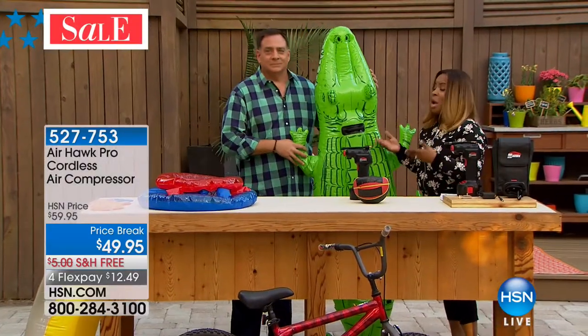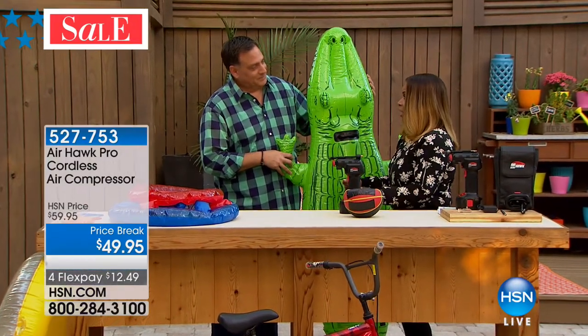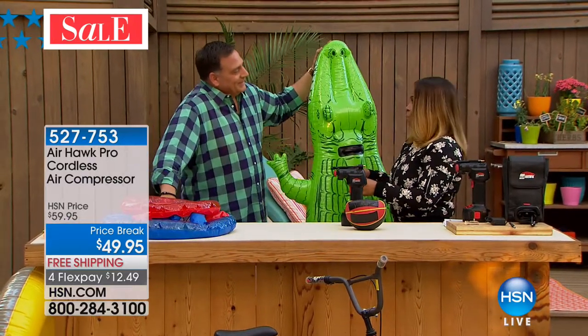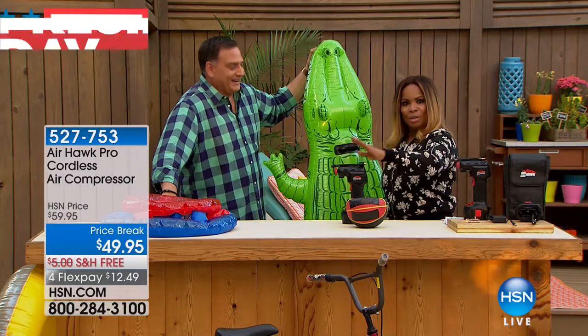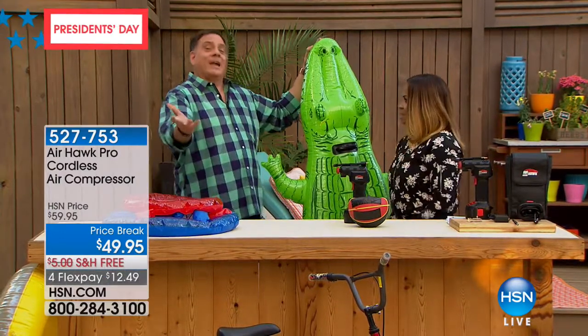I was saying to Lou that my great niece has her bicycle with the training wheels on it and she wanted to ride it. She came over to my house the other day but there were two flat tires — she wasn't going anywhere. So Auntie Marlo needs to get this at home. It's happened to all of us, hasn't it? It's happened to everybody.